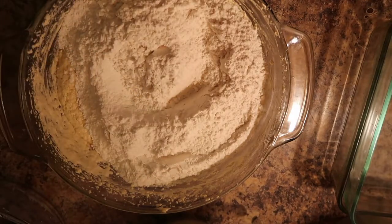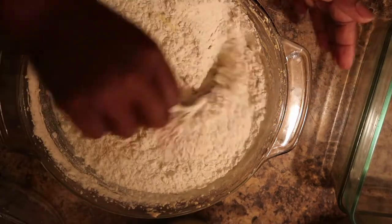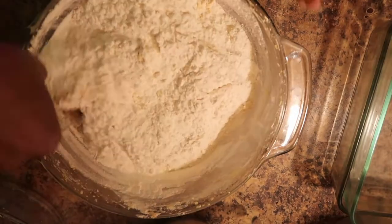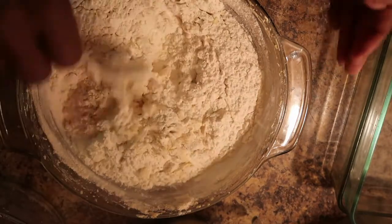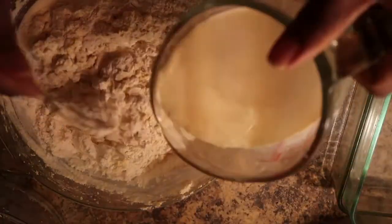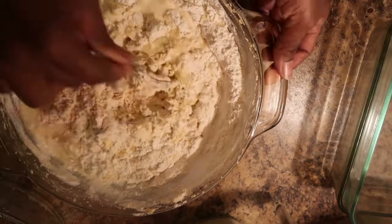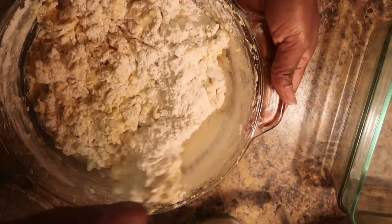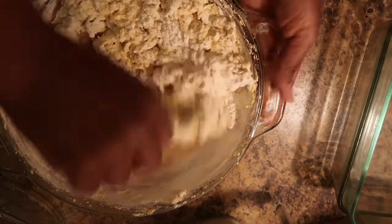I'm gonna mix it — I think my bowl is too small, I need something bigger. Okay, I'm gonna put in my milk. You guys might say, 'Isn't she making coconut cake — where is the coconut?' Don't worry, the coconut is coming soon. Let me just mix this in here. I'm going to be gentle because I can see my container is too small.